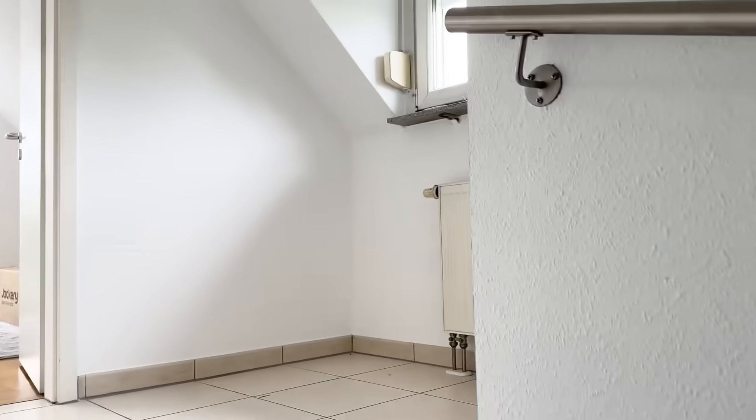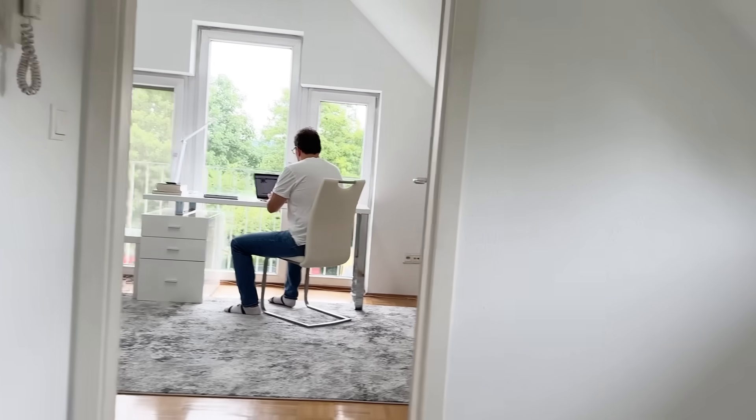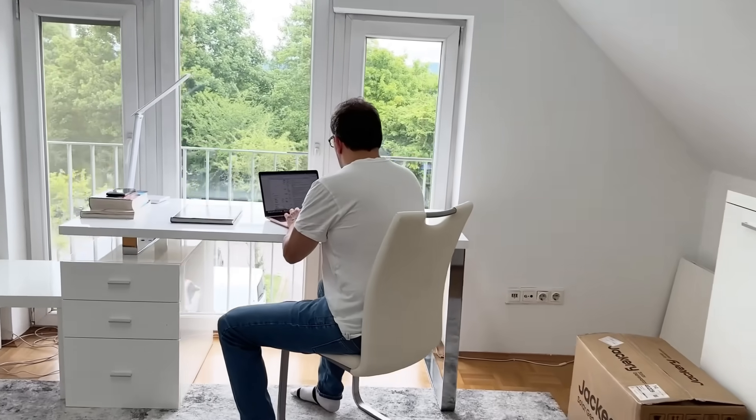Slav is in his home office and I'm just going to him right now. Hey honey! Still working?